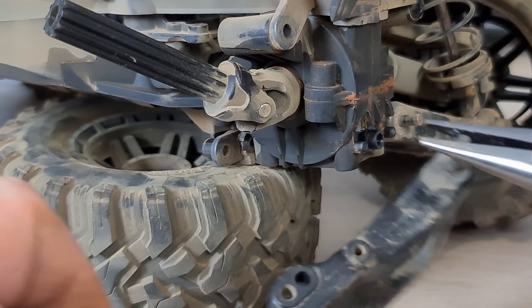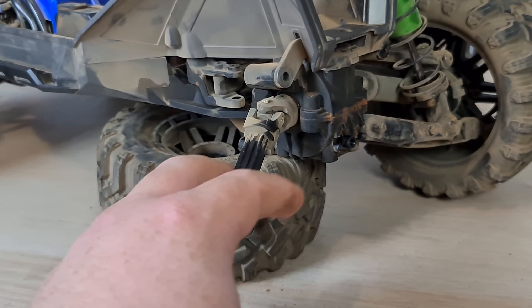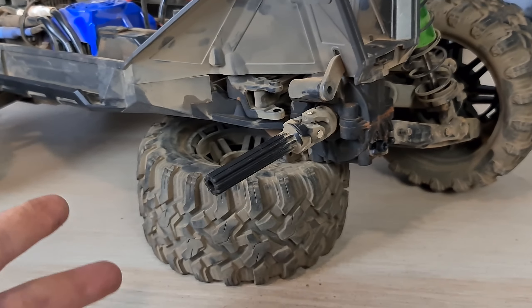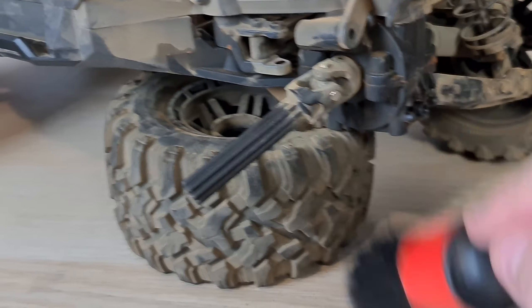Now that it's all apart, feel free to give it a quick dust and clean whilst it's apart — it's generally the best time to do it. Now we're going to put it all back together again.